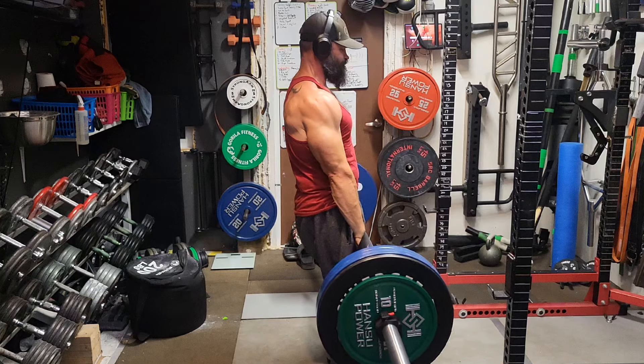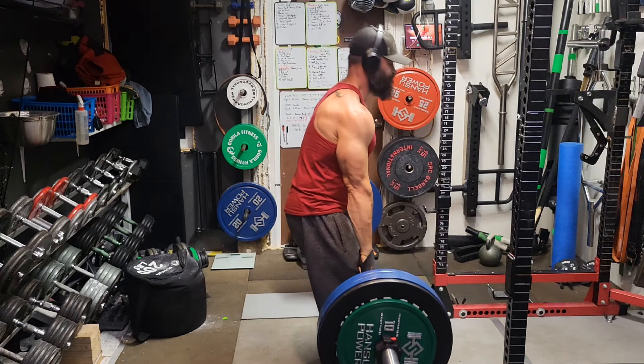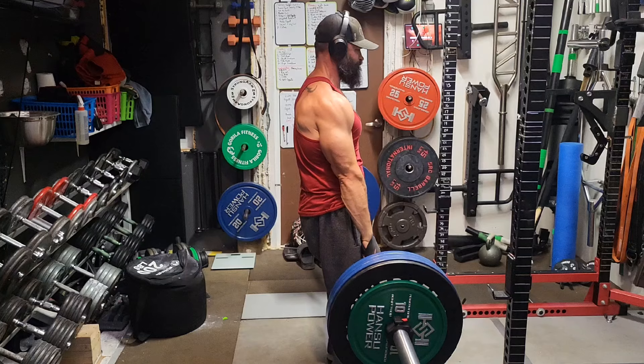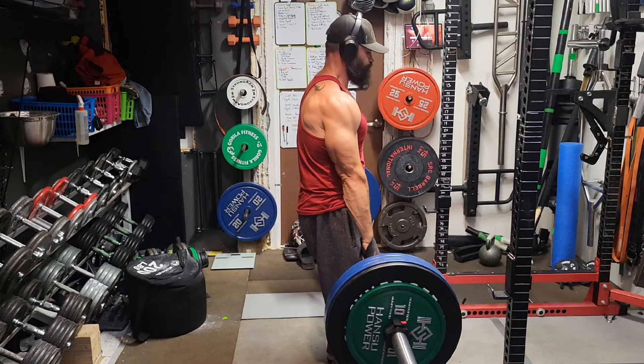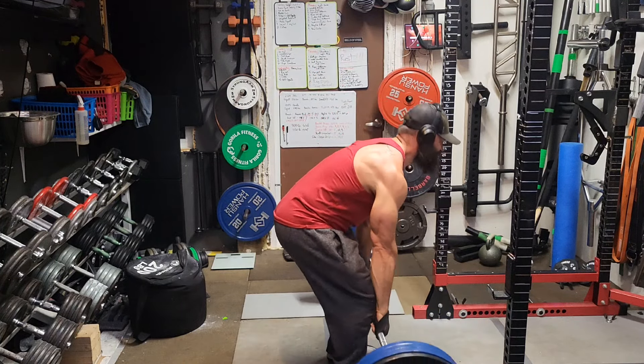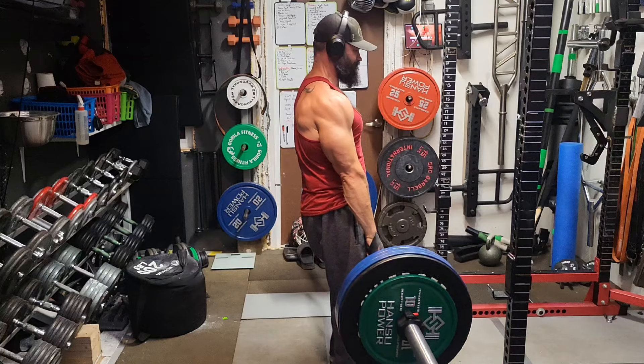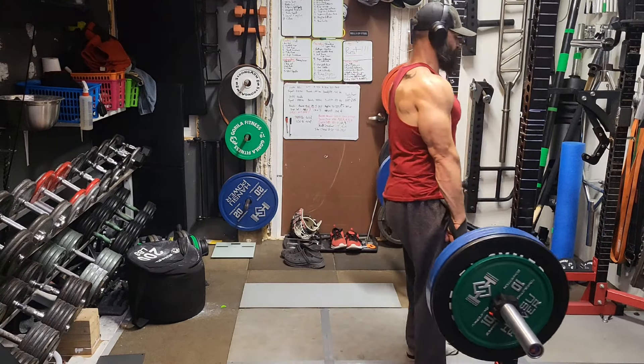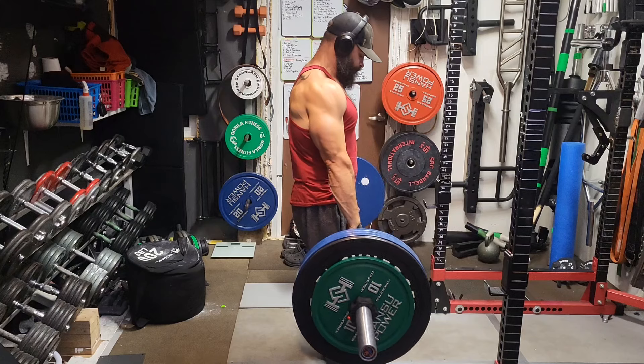Four sets of four. Here's my first set. I knew I wasn't going to be able to get the RDL 21s this week — just too much fatigue in my lower back. So I came up with a Plan B; we'll get to that in a minute.